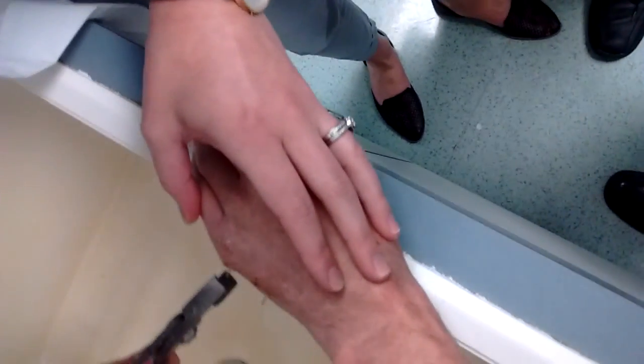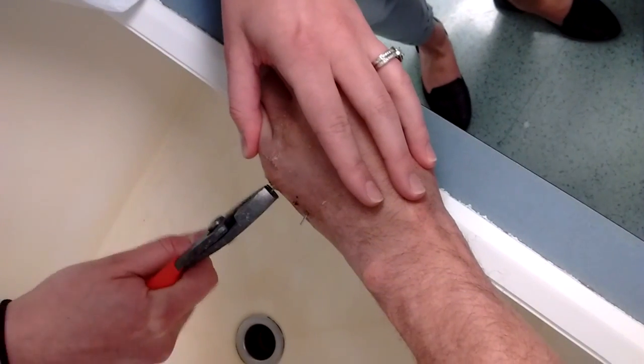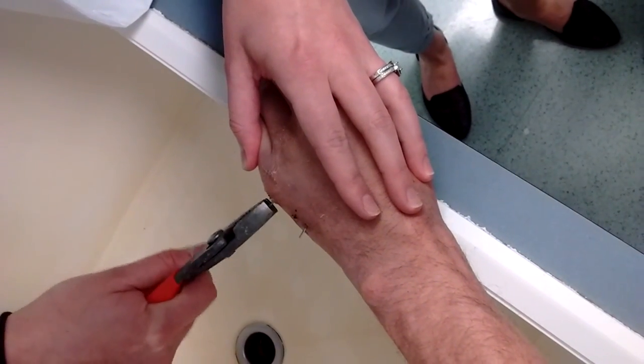Looking for some dramatic stuff. It will bleed — it's just got some blood coming out. And it will slowly come out.